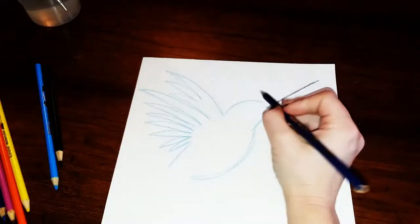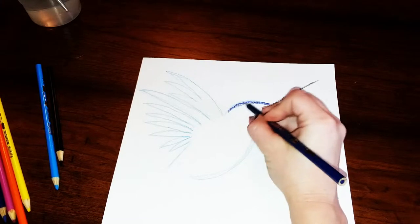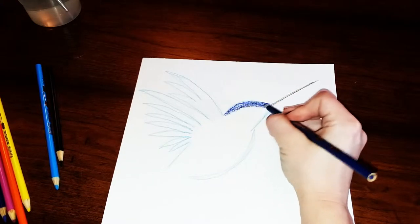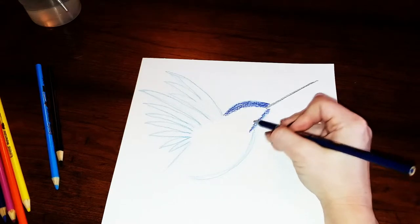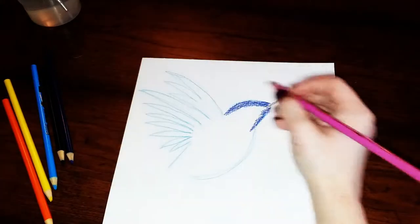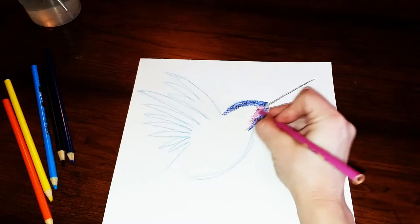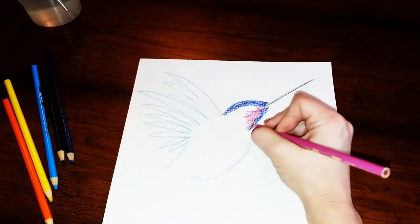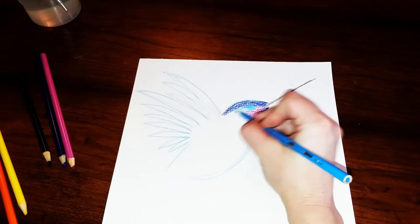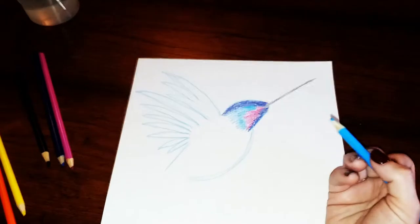Now I'm going to add in some different colors, connecting to that black line and coloring in the face and body using pretty firm pressure. I want to blend the colors back and forth, alternating colors just like with pastels — going from one color to the next in a zigzag so they blend into each other. I'll add a little bit of pink underneath where I want the eye to be, then go back to light blue. Right now I'm using light blue, dark blue, and pink, but you can choose whatever colors you want for your hummingbird.